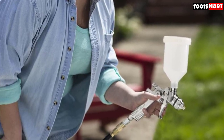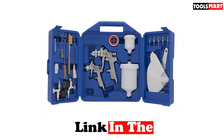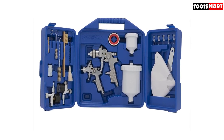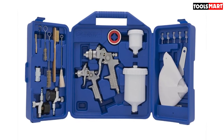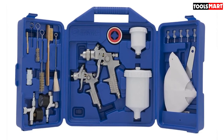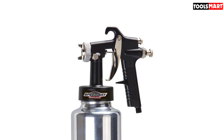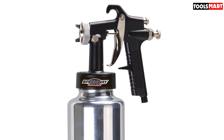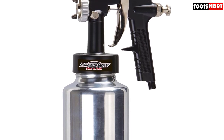What makes this spray gun a great choice is that whether you are a professional or a do-it-yourself person, you'll find it very easy to work with. It has a user-friendly design, which is why it is also recommended for beginners. This spray gun kit comes with high quality components, standing out in a market flooded with spray guns made from poor quality materials.